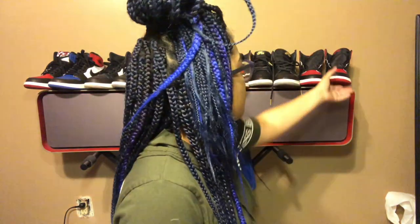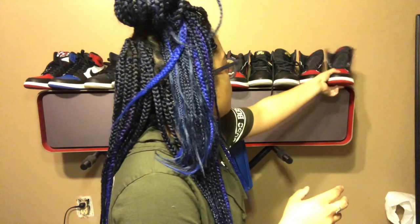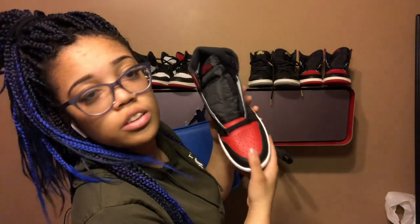A lot of my Jordan Ones are deadstock still — I don't really wear them that much, especially because I got a lot of the OG ones that are worth a lot of money, and if I wear them the value instantly goes down. I got my Black Toes I haven't worn yet — I just love the material — and I've also got the Breds that I haven't worn; I think I should probably just sell those.